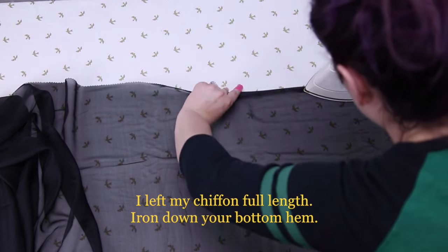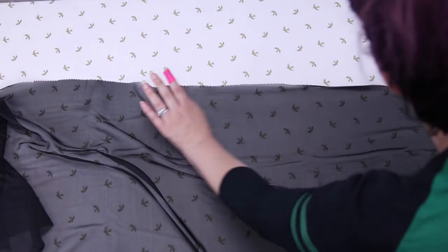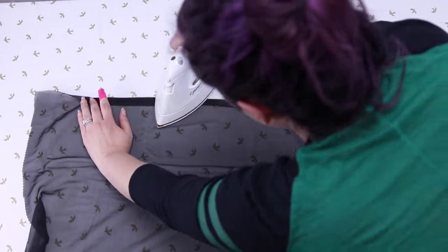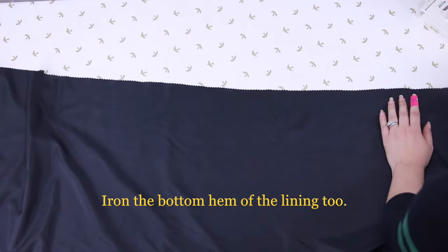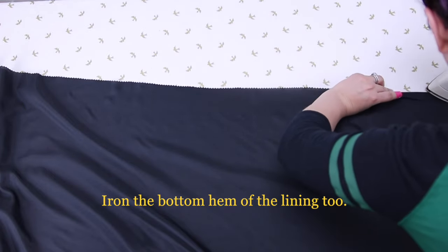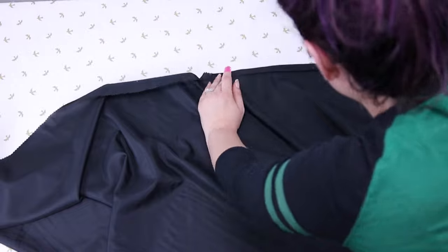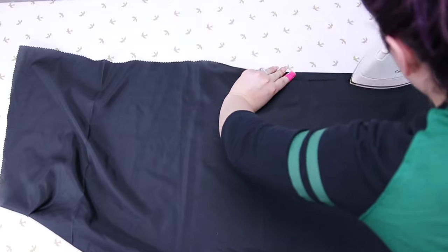Now make sure you pink all of your edges because both of these fabrics will fray. Now choose which edge is going to be your bottom and iron it down for a hem on the chiffon and do the same thing on your lining. Remember they are both three yards long, so you're ironing down the three yard length edge for your hem — you're doing the long one, not the short end. You don't have to iron, but it makes it so much easier to sew if it is stabilized in place.